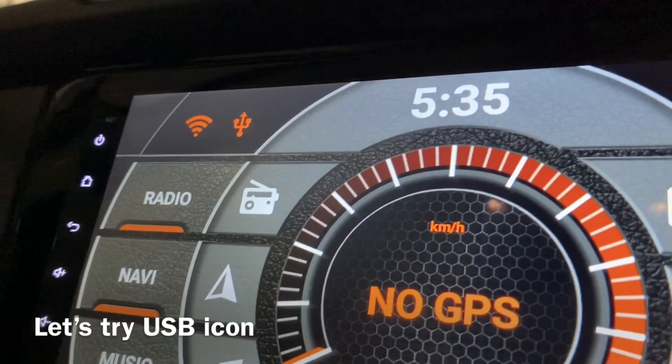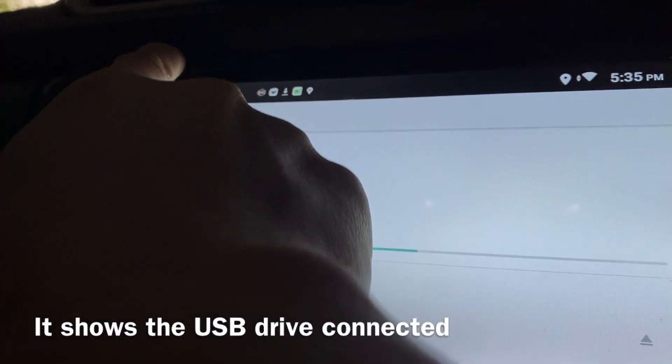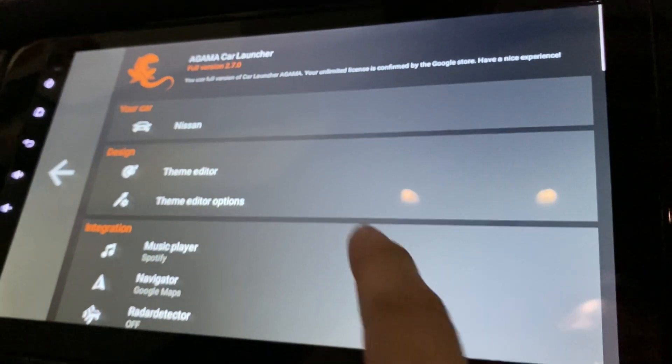This is how the USB icon looks. When you click on it, it shows the USB drive connected — in this case, a USB pen drive. Let's go and check out the rest of the icons.